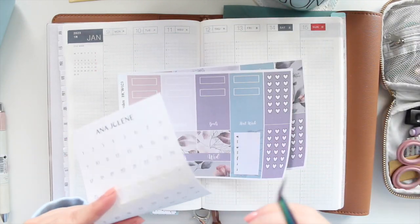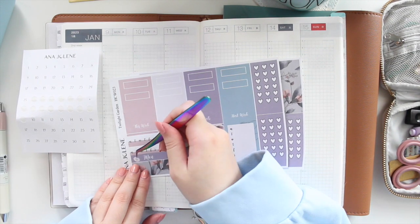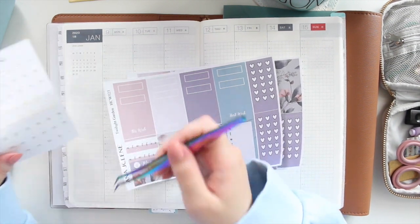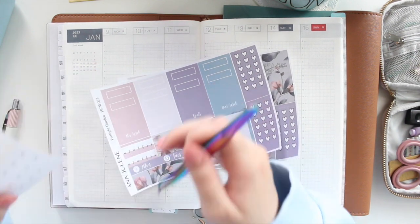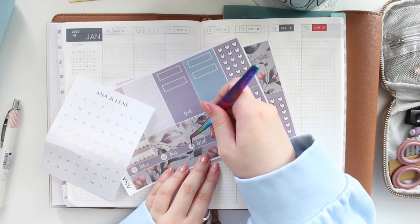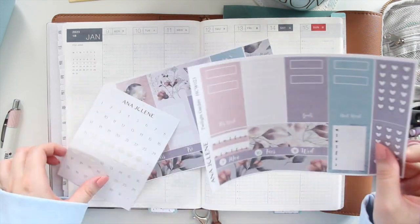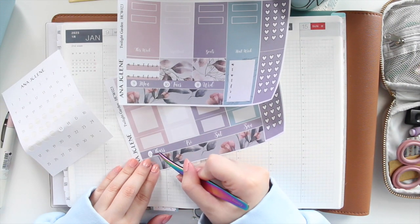I also have my date numbers here, which I'll be using this week to number all of my days — again, these are from my shop. If you're interested in purchasing, you can use the code SAVE10 to save 10% off.